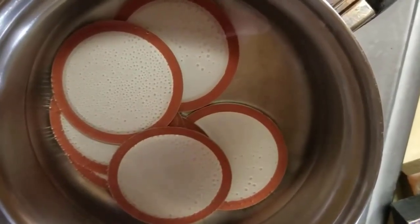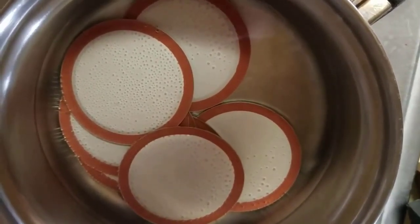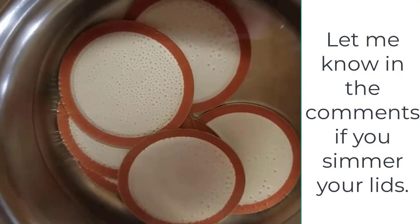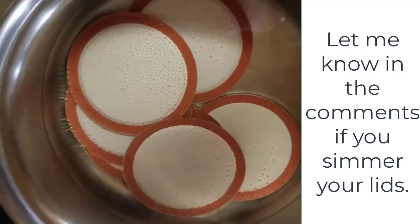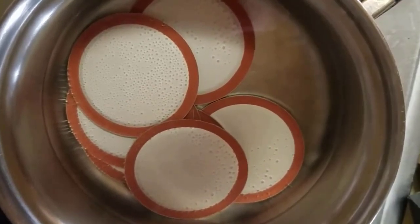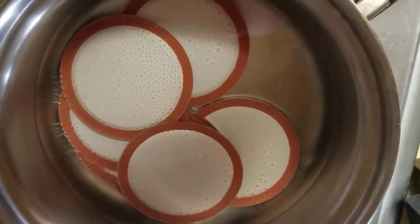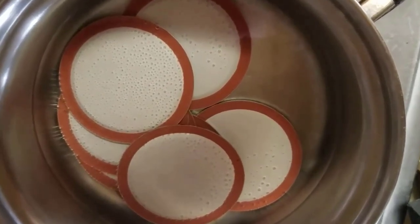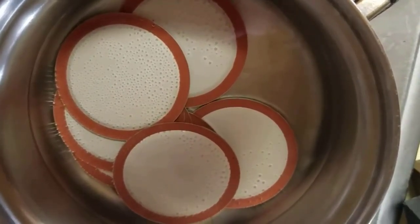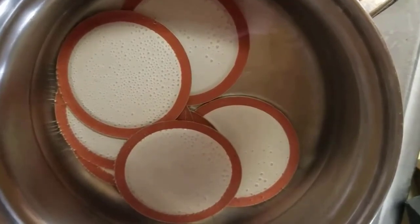There are a lot of people who say that you no longer have to simmer your lids, and yet I'm still going to do it just to make sure that I have a good seal. I've washed my jars and I've got my lids simmering on a very, very low temperature. Hoping for a good seal on all of these.